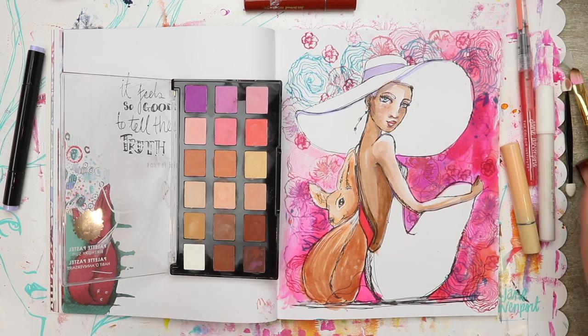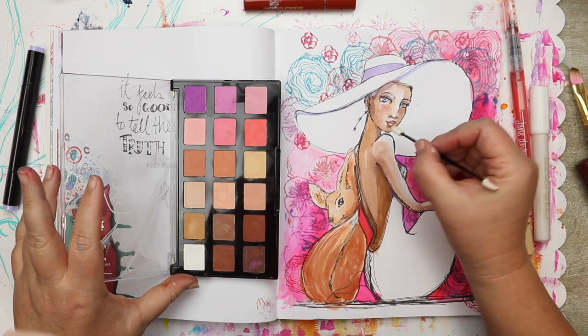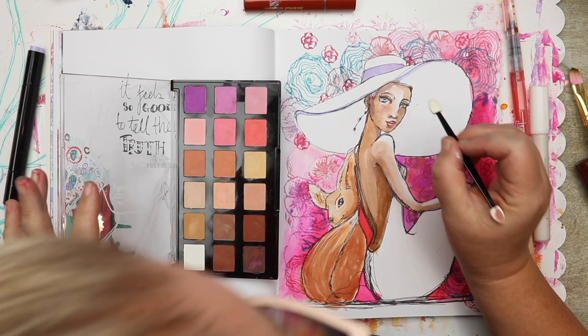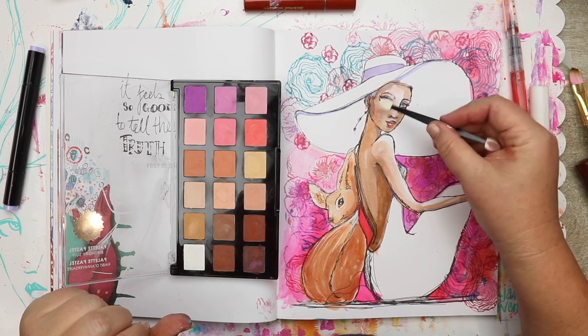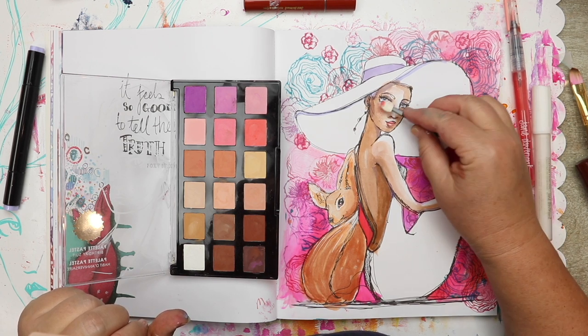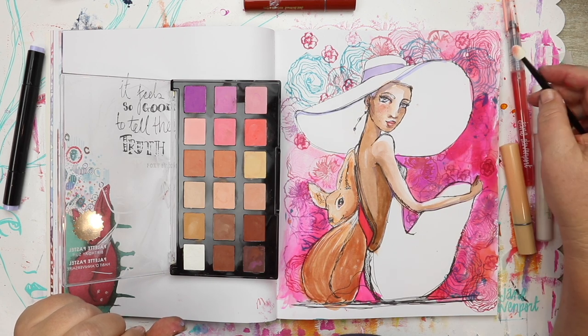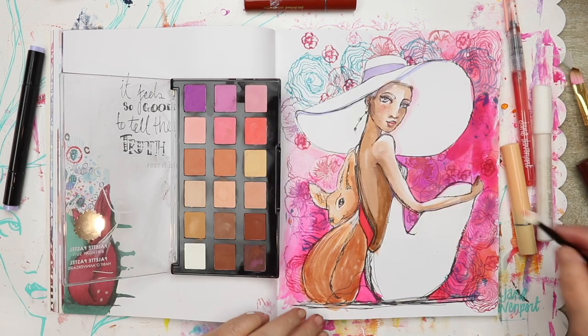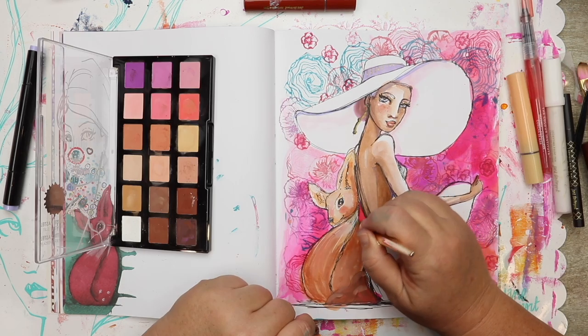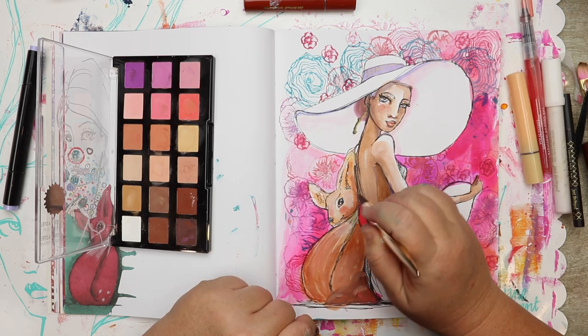As I create in my copy of the book, I will be videoing that and sharing those results with you. Whimsical and Wild is published by Soho Publishing and distributed by Sterling Books. You can find it at basically all fantastic bookstores and online bookstores, and you can get signed copies from my website, janedavenport.com.